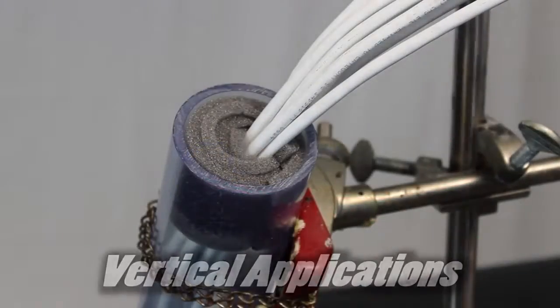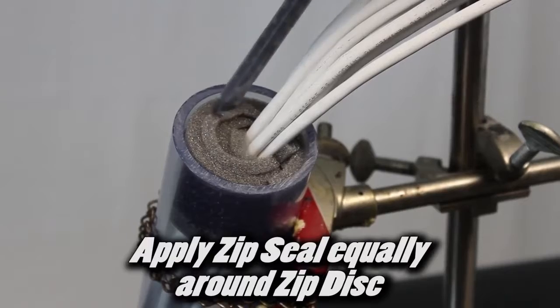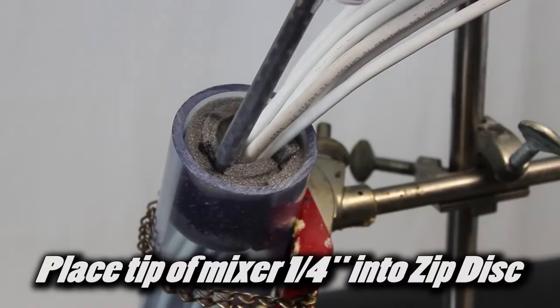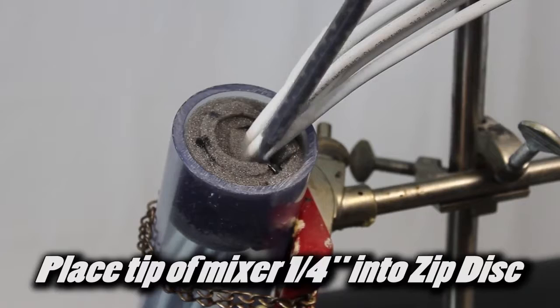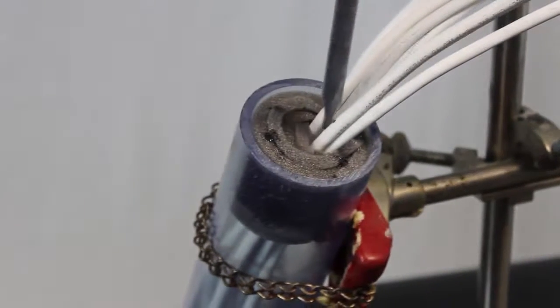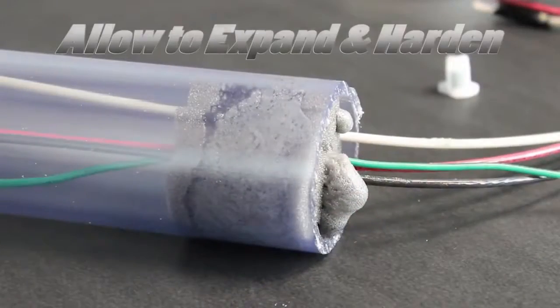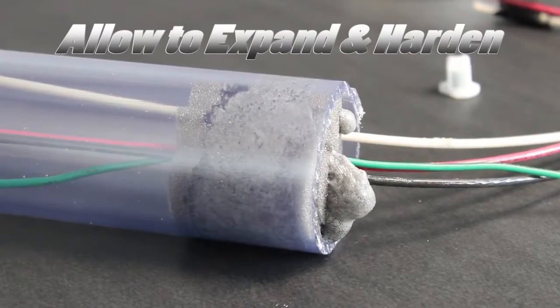In vertical applications, apply ZipSeal equally around the ZipDisc, then place the tip of the mixer about a quarter of an inch into the ZipDisc dam. Place one extra depression of ZipSeal in any large cable bundle. Allow the ZipSeal to expand and harden.